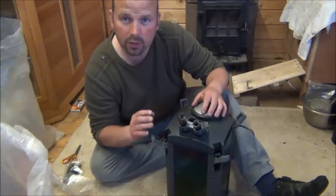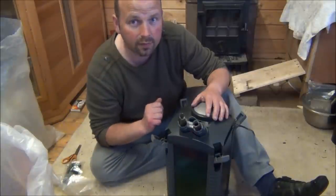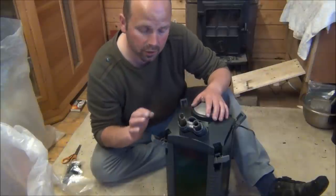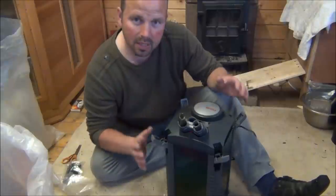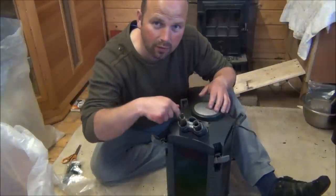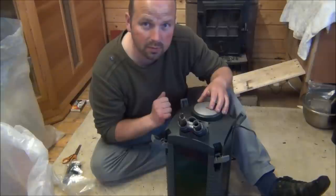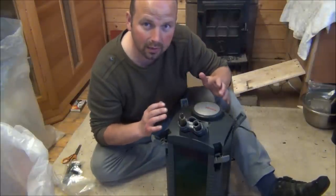Hello there. In this video I'm going to very quickly show you how I set an external filter up with media and foams to get the most use out of it, to make it the most efficient possible container that it can be. Basically, external filters are all pretty much the same — there's a pump which sucks water from the tank, filters it through a series of foams and media, and blows it back out to the tank clean.